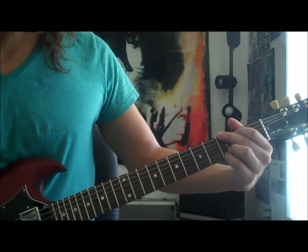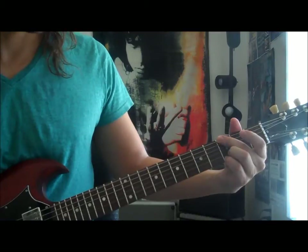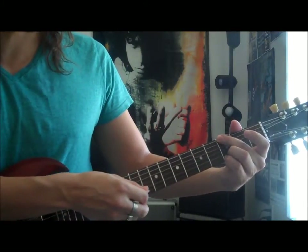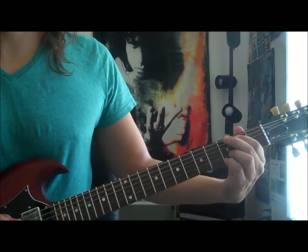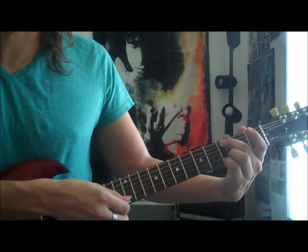We're gonna start this one with a G major. We're gonna play the third fret of the low E and we're gonna be playing the third fret of the high E and B string once. Then second fret of the A, third fret of the A, then the three of the high E and B again.